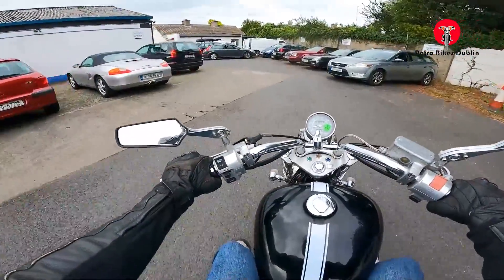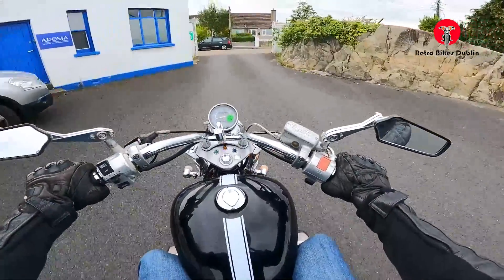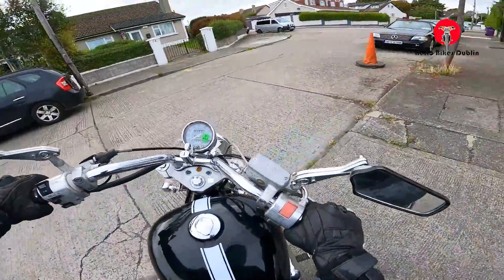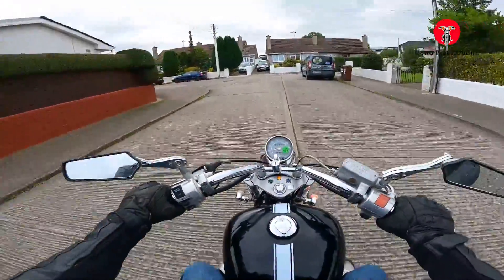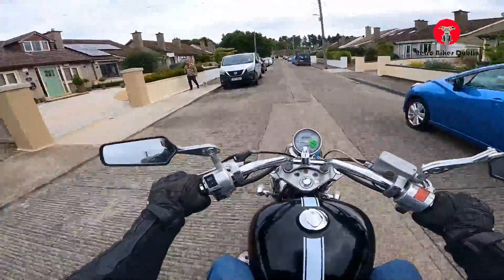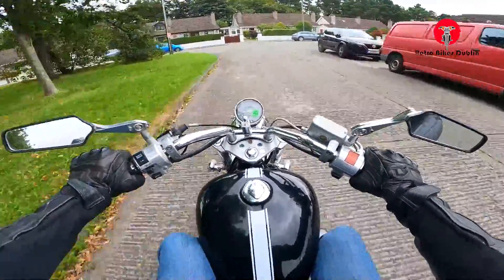Feels nice and smooth riding. The seat isn't actually too bad — I thought it'd be more uncomfortable. The indicator at the front is working nicely; it's actually pretty bright lights coming off that. Moving out and around the estate as per usual. That's what it was — I had the choke slightly on from warming it up, so choke off, and it's running much nicer now. Jeez, it's actually pretty quick — I wonder if there's any modifications done to this thing.